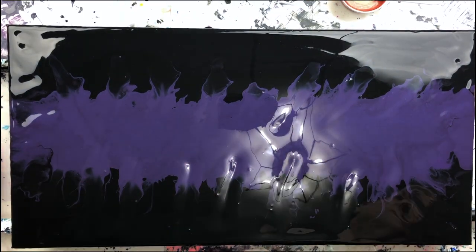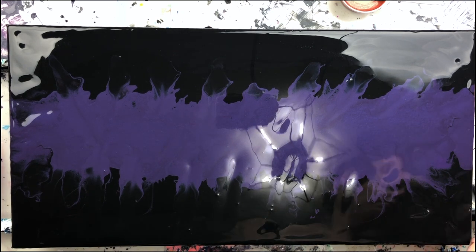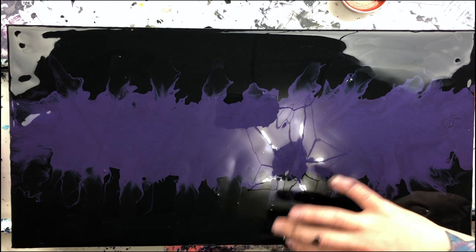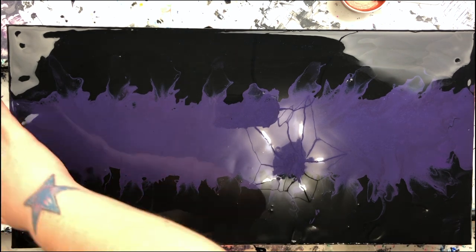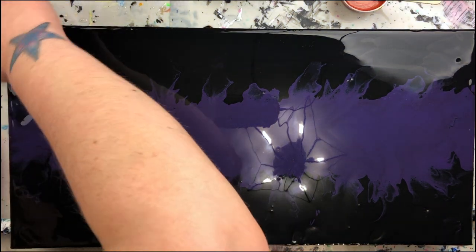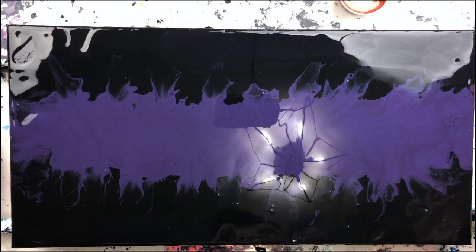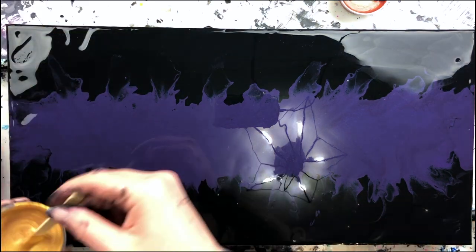All blown out, got some over the edges. Whatever edges are not wet, I'm going to just dab real quick, because you want wet edges so the paint will flow over the edges. If it doesn't flow over the edges it can get stuck and you might not get the result you're looking for. I think everything's wet — let's go. Let's start with my gold.